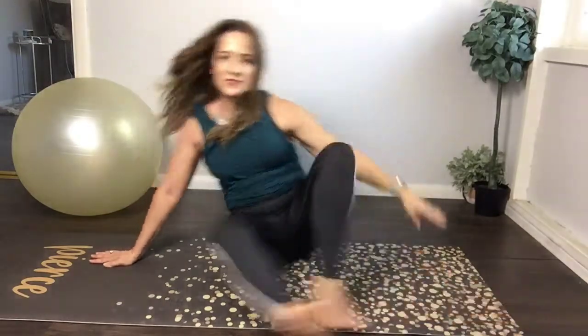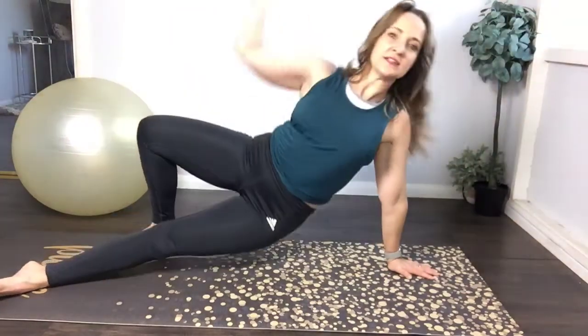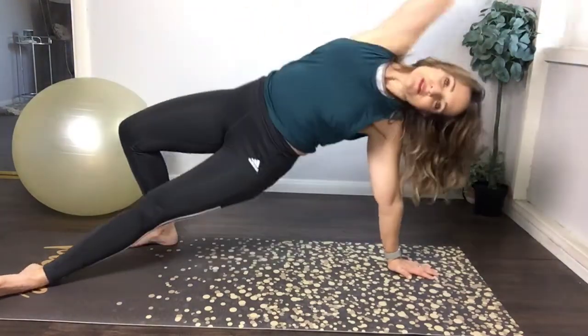Swing around to the other side. Bottom leg straight, left arm underneath the shoulder. Reach your right arm overhead, pull down into the hip with your right elbow. Stretch — awesome.